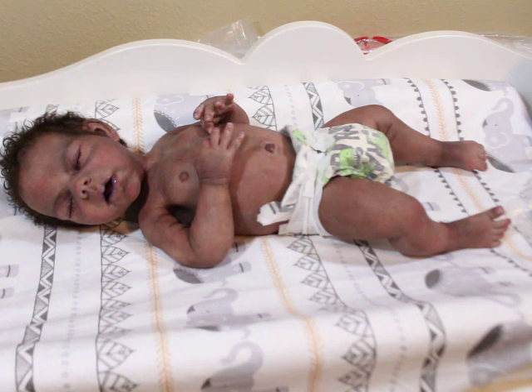Hey guys, if you're not subscribed to this channel make sure that you are subscribed by clicking the red subscribe button. Make sure you give this video a thumbs up, make sure you share it with all your dolly friends and friends that might be interested in being a dolly friend.